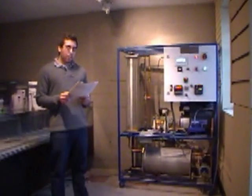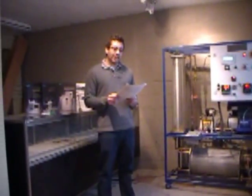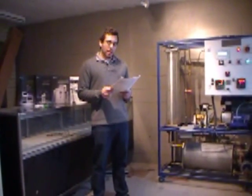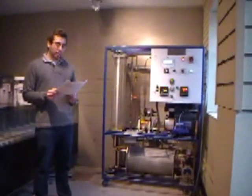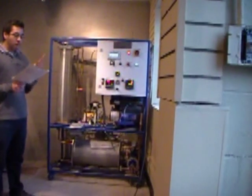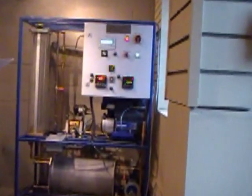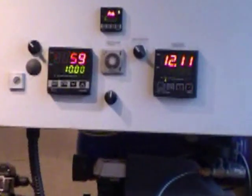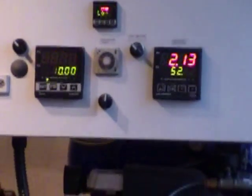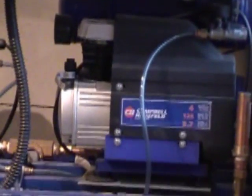It permits apprentices to learn, understand, and apply different control process loops, for example level and pressure differentials. As you can see, it contains four different process controllers all in one unit, with no need for an external air compressor and liquid reservoir.